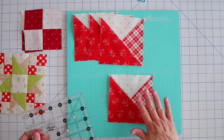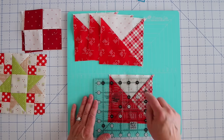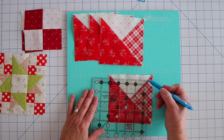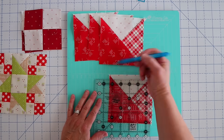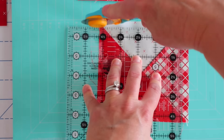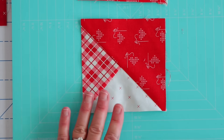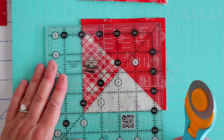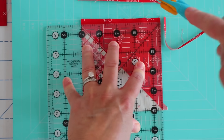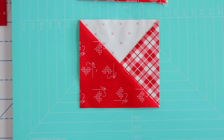Now we just need to press these toward the dark since there are no seams on this side — that'll just make our block come together a little bit easier. Here are our four finished units and they're all identical, so we are good to go. Now we're going to trim these down — I give you a little bit of extra space because sometimes sewing these can be wonky. These are going to get trimmed down to four and a half inches. I line up this four and a half inch point with the seam, this corner of my ruler with the seam, and this four and a half inch point with the seam. I'll spin my block and make the other two cuts. There you go — perfect sized block.